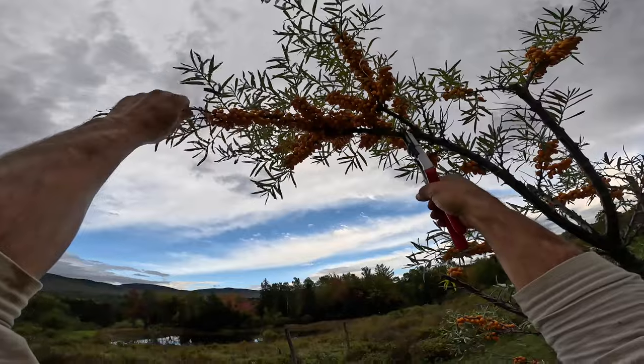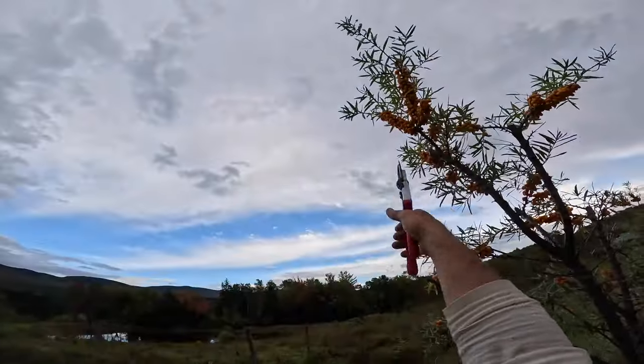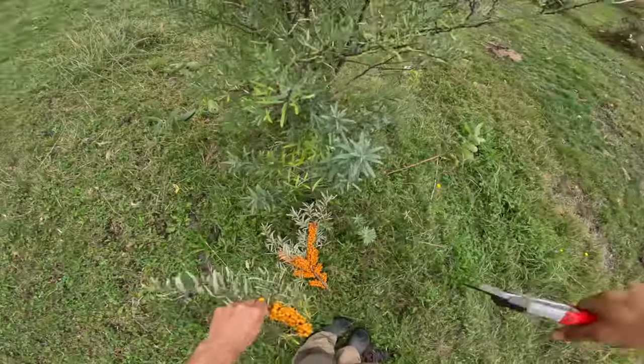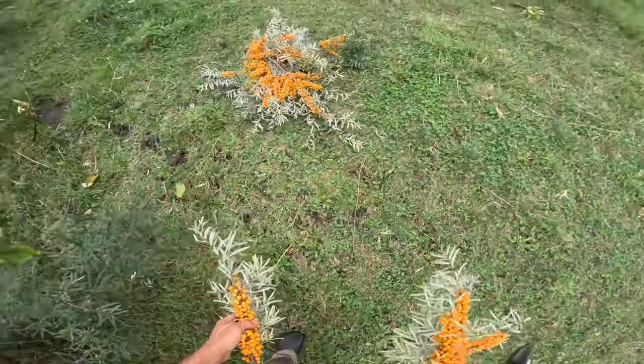It is a drought, but still we watered them like crazy. I don't water perennial woody plants — I never have. This is the first summer that I've ever watered perennial woodies.